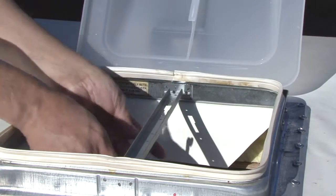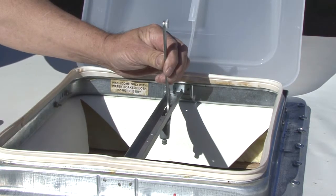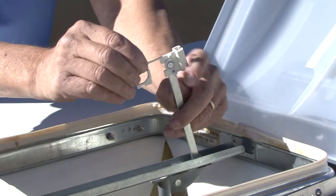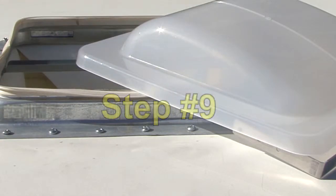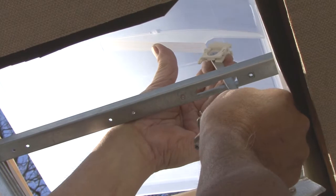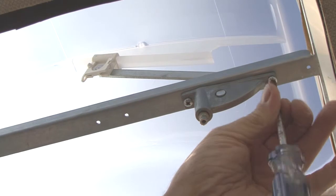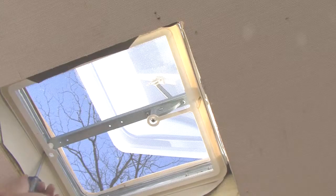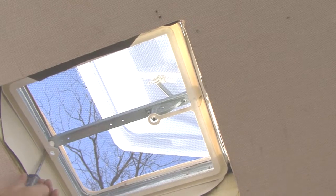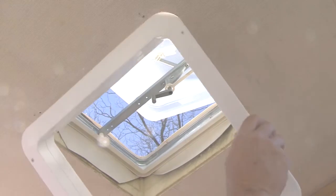Step number eight: position the lift arm up through the lift operator opening in the vent. Install the slide clip to the lift arm — fold the clip and snap together to secure. Step number nine: from inside the RV engage the slide clip with the T-bar on the universal lid. Reinstall the lift operator using the original screws. Step number ten: reinstall the screen frame, the crank handle and the garnish ring using the original screws.